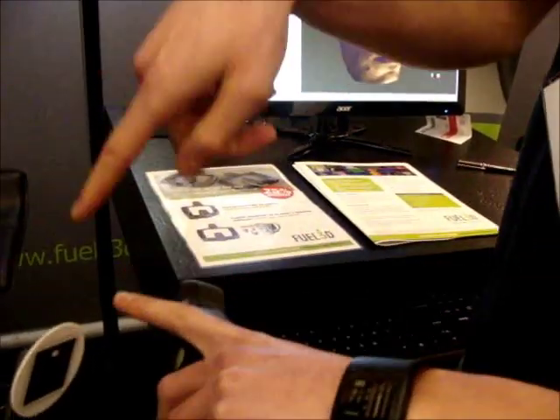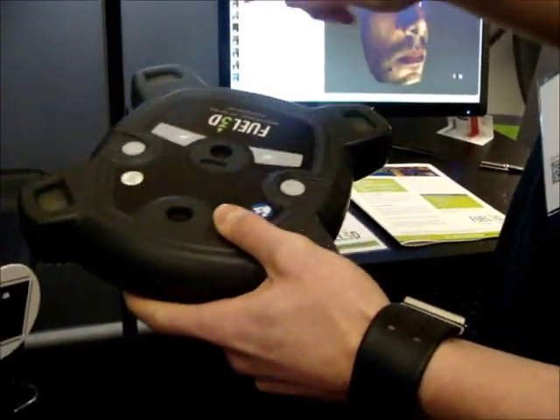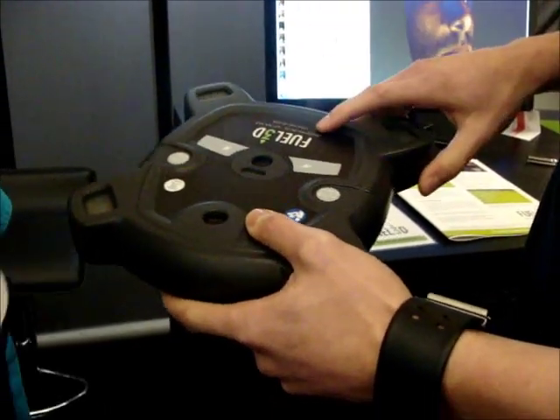Two cameras, angled slightly differently to give a focal point. And then we have flash modules here, here, and here. Flash modules. This is only a prototype device — we've only got three working at the moment.